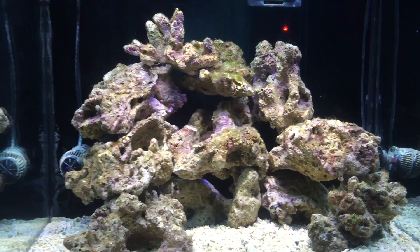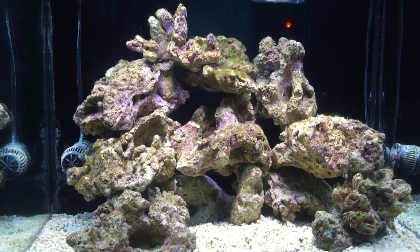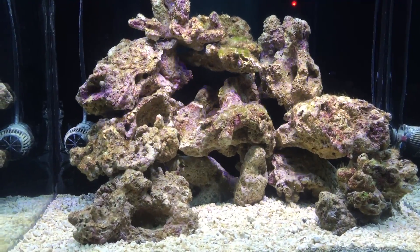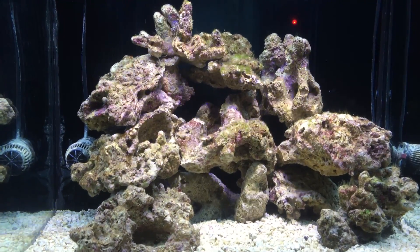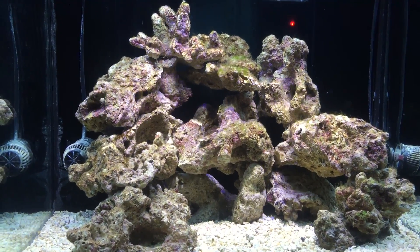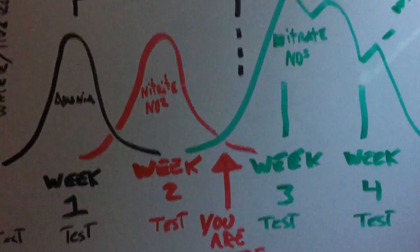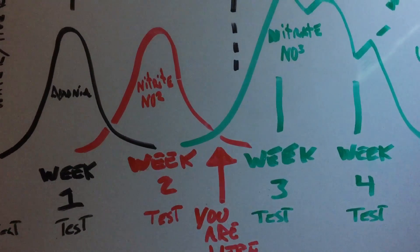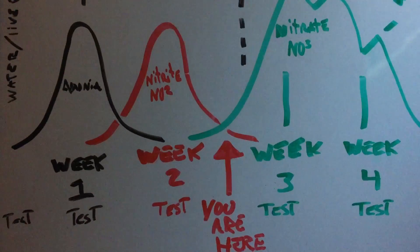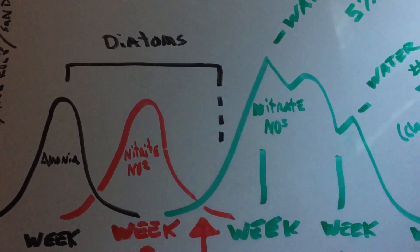You think to yourself, my tank has possibly cycled, so you test your water and your ammonia comes out to zero, your nitrate comes out to zero, and your phosphates come out to zero — which means evidently your tank has cycled. Wrong. Do not make this mistake. This is the part of the cycling process that I call the valley. I'm halfway through week two, about 18 days in, and I'm in between a spike of nitrate.